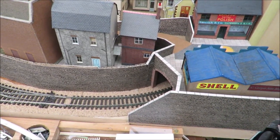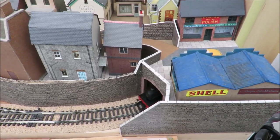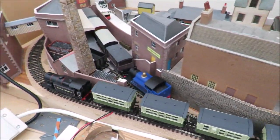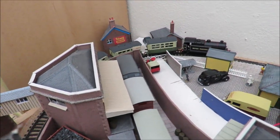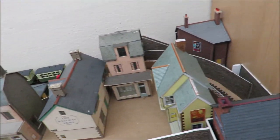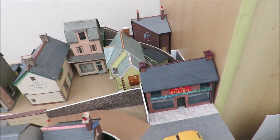It shows quite well the idea of this layout being in the round, or 360 degrees. When I'm watching trains go around, I've got lots of different scenes: the tunnel mouth scene, backs of houses, an industrial area under the bridge, across the level crossing, through the station, then through the cutting underneath the little footbridge and out.